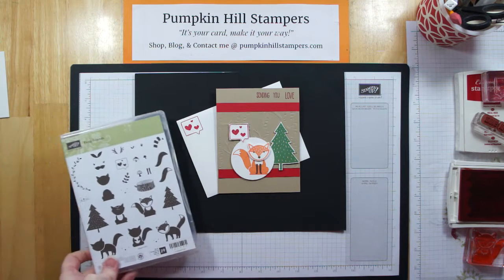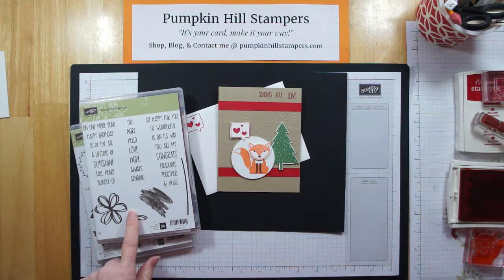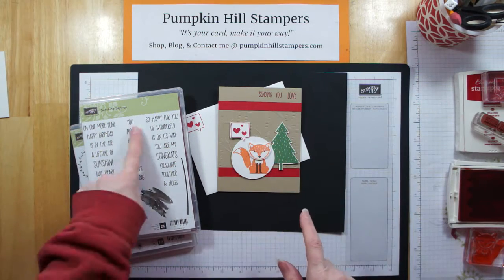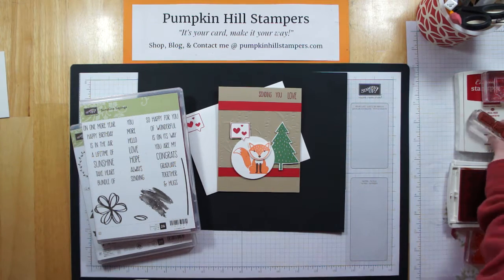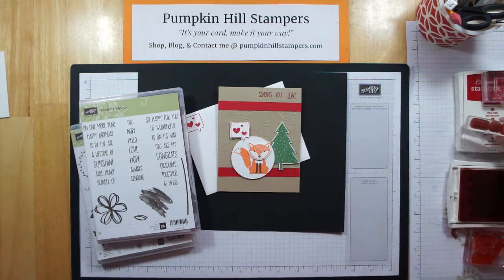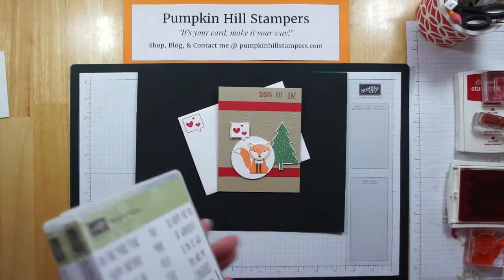I'm primarily using the Foxy Friends stamp set offered by Stampin' Up, and I'm also going to tie in the words from the set Sunshine Sayings. I built the 'Sending You Love' sentiment out of the words from the Sunshine Sayings set, just lined up on a block. So that's how I got my words. Let's go ahead and get stamping.